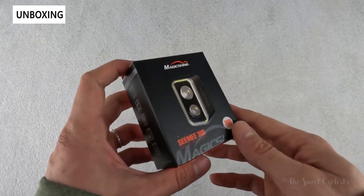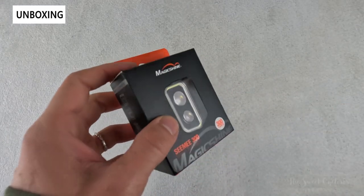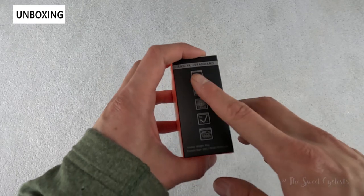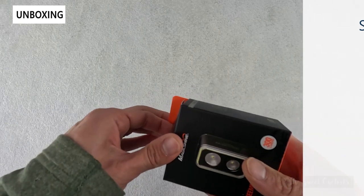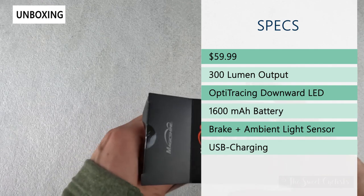In terms of packaging, you can see a very simple black box with orange accents that match the Magishine logo. There's a nice glossy visualization of the tail light on the front and basic specs printed on the side and back. Retail price on this is only $59.99, so pretty affordable for the 300 lumen output.